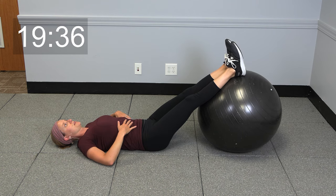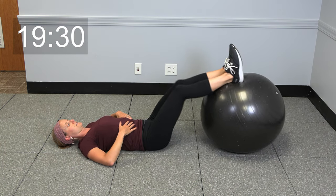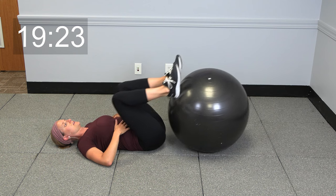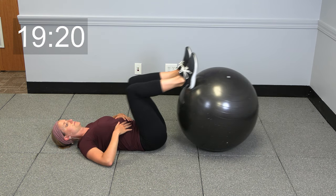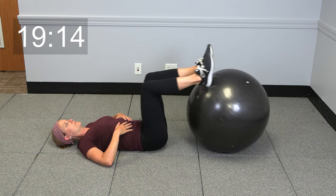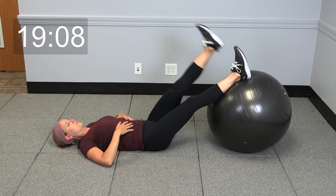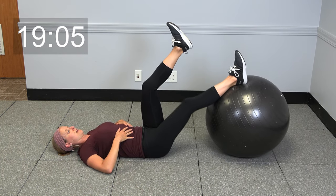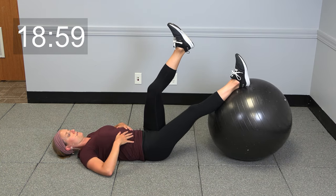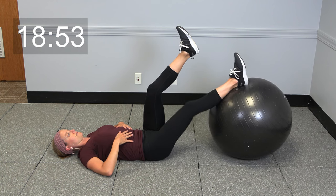Now keeping those hips down on the ground, you're going to just roll that ball in and out. It's getting a little movement going on here, waking up that core a little bit. Just take it in and extend those legs out. Now it's going to be single legs — take one leg up and in and out.